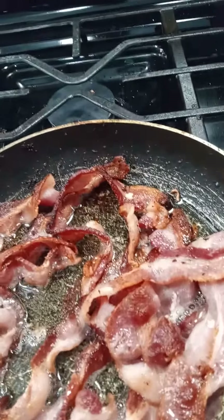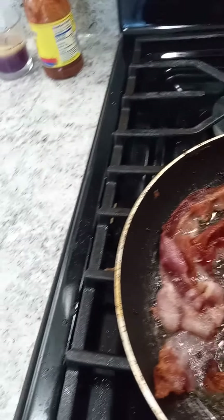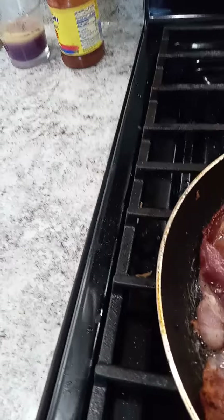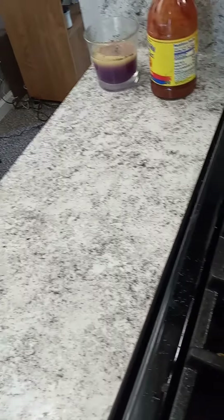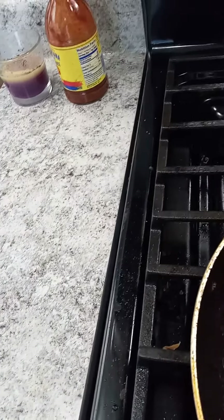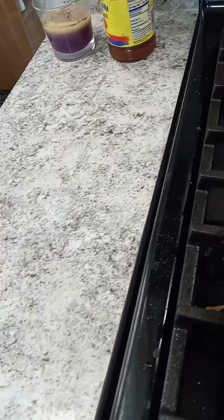Coming back here with another video. I got some bacon going here — I went with whole slices, I usually cut it up. I'm gonna make some scrambled eggs. I'll come back with the finished video; I'm just flipping them, keep flipping until all the bacon is brown all over. That's what I came to show you.